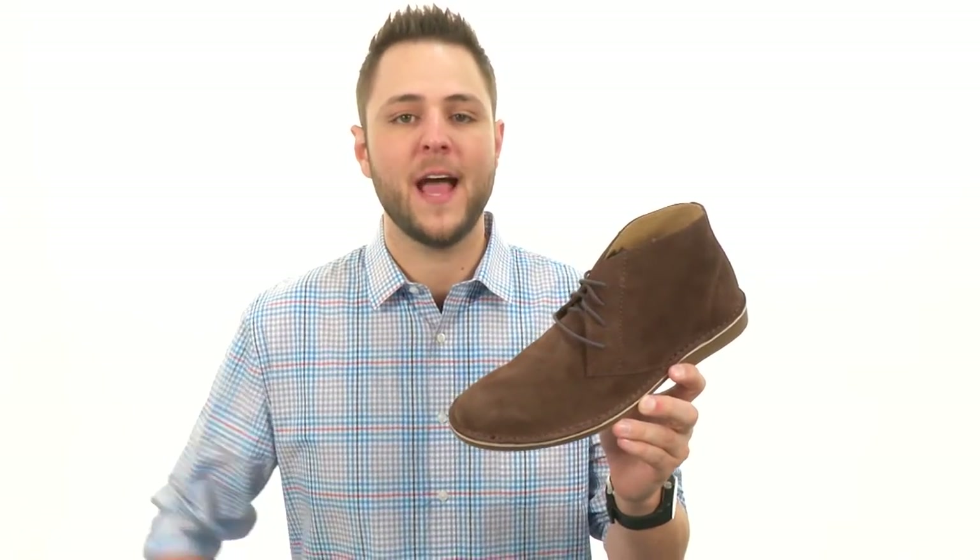Hey guys, my name is Richard, and this here is the Galloway Plain-Toe Chukka from Nunn-Bush.